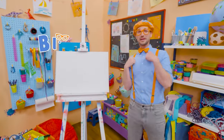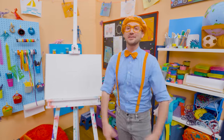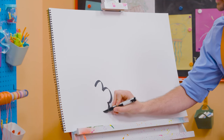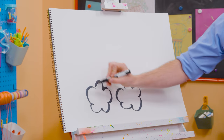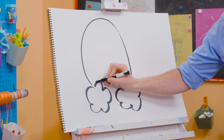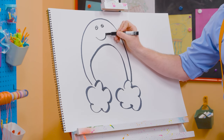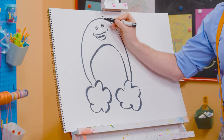Hey, it's me Blippi! Remember that one time we got to hang out with Bowie the rainbow and learn about rain? That was so much fun! Why don't you and I draw Bowie together? I'm going to take black and draw some lines like this to make clouds, and we need two big arches like that. Now two circles for his eyes and a big smile because he is nice and happy. And we can't forget about his eyebrows and his arms!